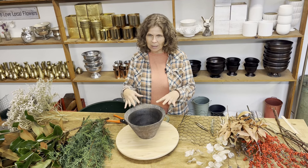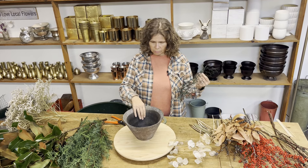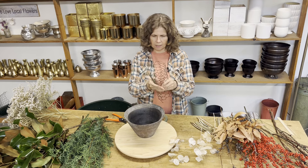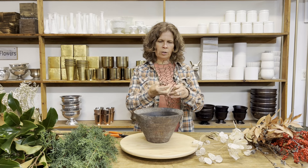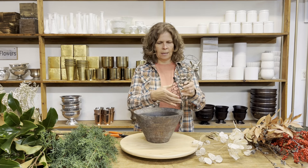In our Flower More community this month, our design challenge is to create an arrangement with everything but flowers. I'm going to use this rustic bowl as my vase and I'm going to use chicken wire as my mechanic. This is coated chicken wire, which I'm going to turn into a ball that's going to go inside this vase and act as my mechanic.